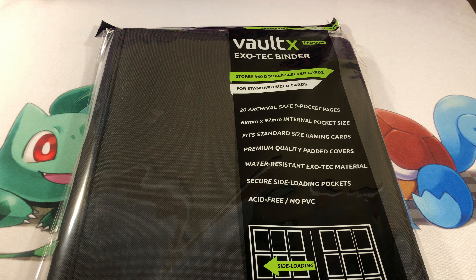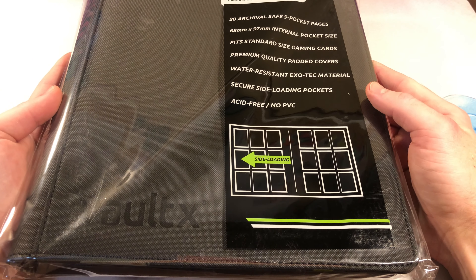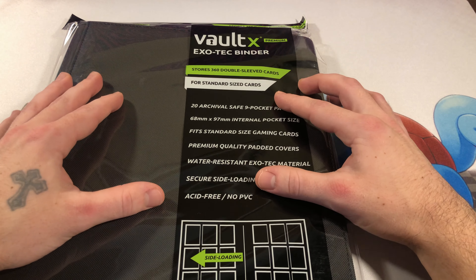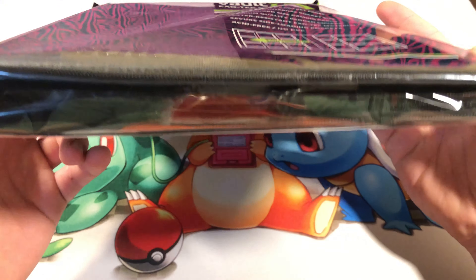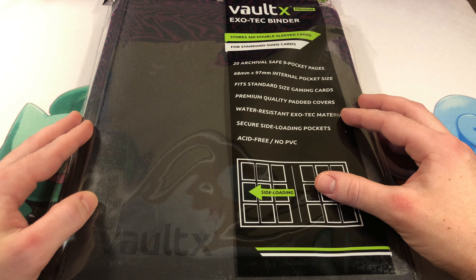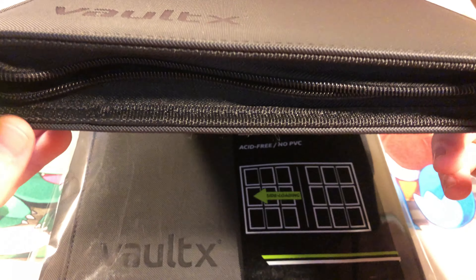Hey guys, what's going on? Pokebeast here. I'm super excited — I finally got my binder that I've been waiting on. This is a Vault-X ExoTech binder, the strap version, which means it doesn't have a zipper, so it is just a flap. I am super excited because these are great quality products. I already have one of the zip version and I am super happy about this one.